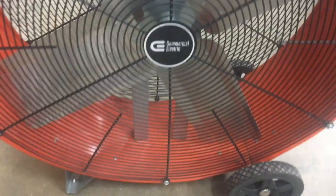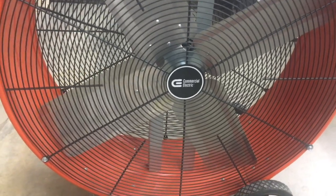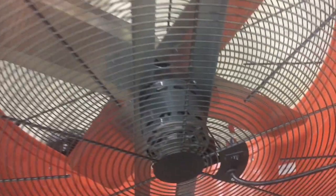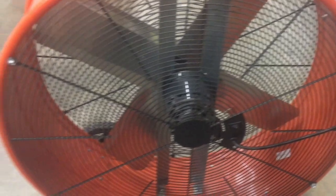High velocity 42 inch heavy-duty metal industrial drum fan, two speed. It's a great fan to have in case you have some water intrusion from a storm or broken water line — turn the fan on and blow all the air out of the house. You can also keep yourself cool while you're working.